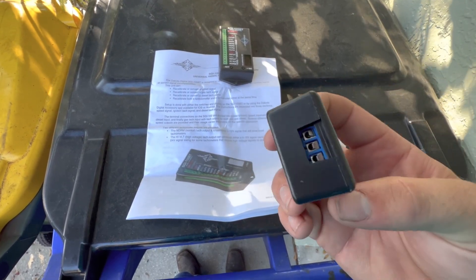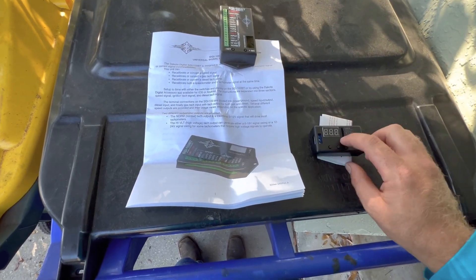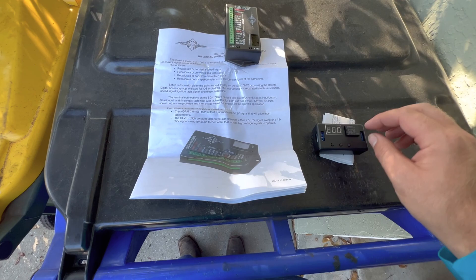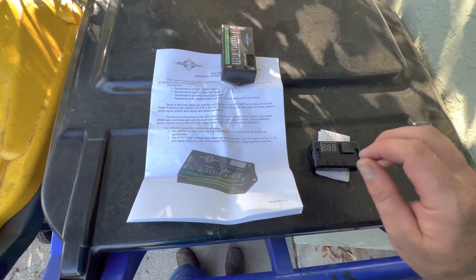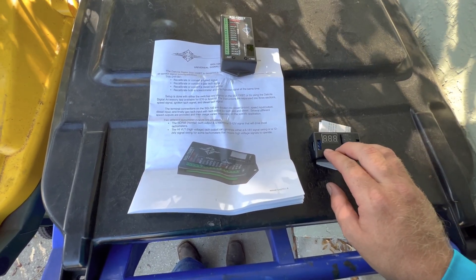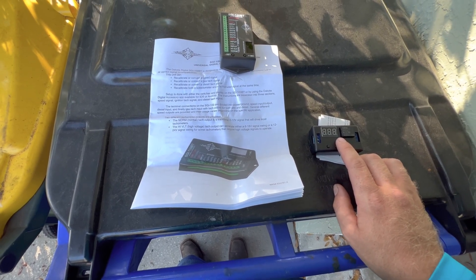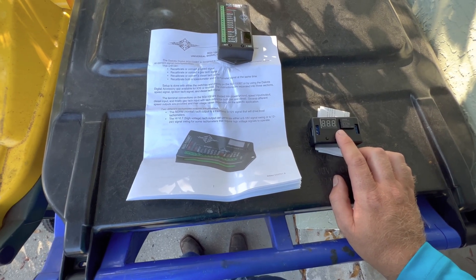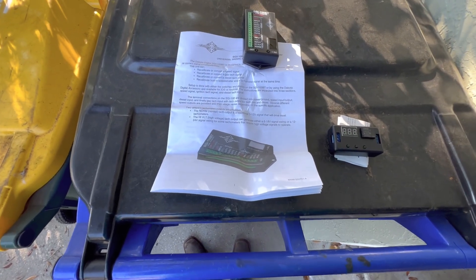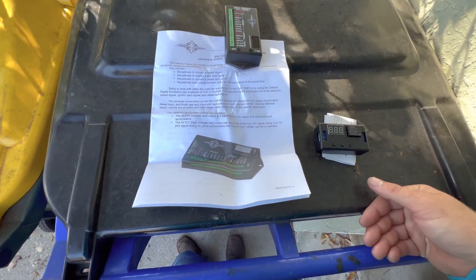This little gadget is the 12-volt timer I found on a Facebook forum — we're going to use it for the glow plug timer. As soon as the key turns on, it's going to count 10 seconds and then shut off, then we'll fire the truck up. Eventually I'd like to add a button so that if the engine was already warm and I just quickly shut it off, we don't have to continuously run the glow plugs.